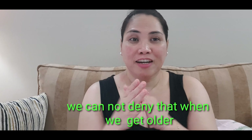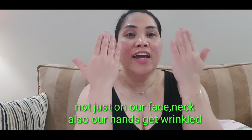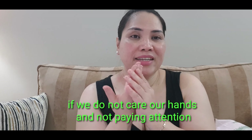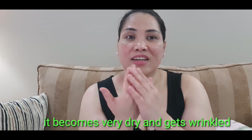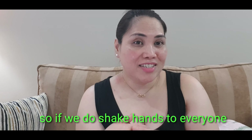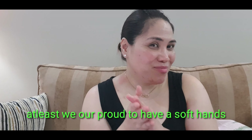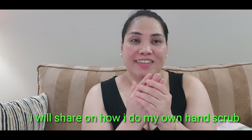Hindi naman natin maitatanggi na kapag nagkakaedad tayo, hindi lang sa mukha nagkakaroon ng wrinkles — sa leeg at pati rin sa mga kamay. Kapag hindi natin iningatan ang ating mga kamay, magiging sobrang dry siya and as in talagang dadama yung hulubot niya. Siyempre minsan gusto rin naman natin magkaroon ng soft hands — kapag nakipagkamay tayo sa iba or shake hands sa trabaho, at least medyo proud ka na — this is my hands!